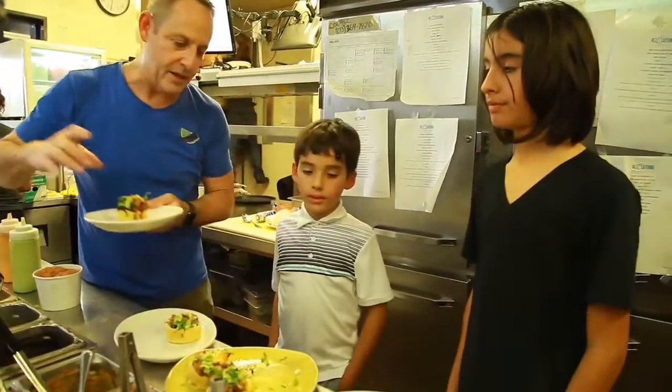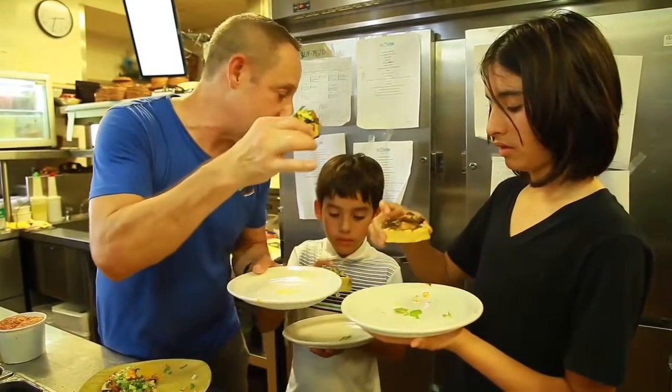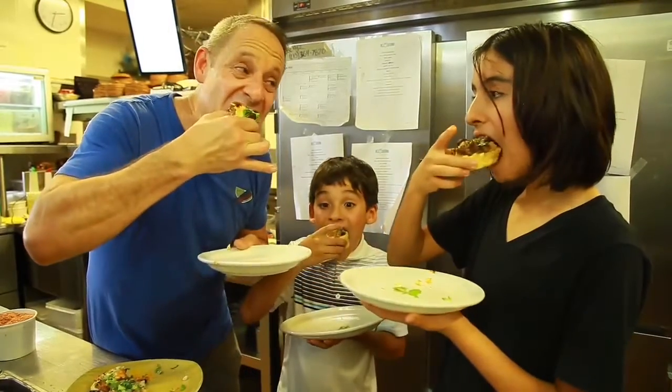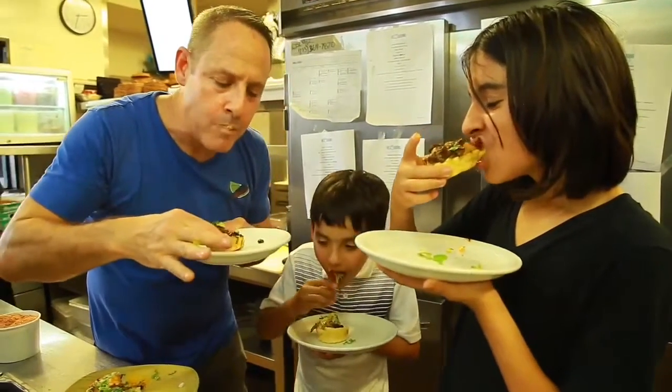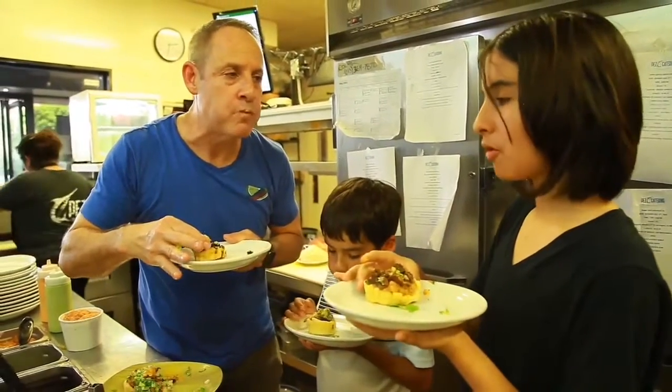Okay guys, so can we get a little cheers? You guys, good job - cheers to our first cooking class with the Thompson boys. Let's try it out. That's good.